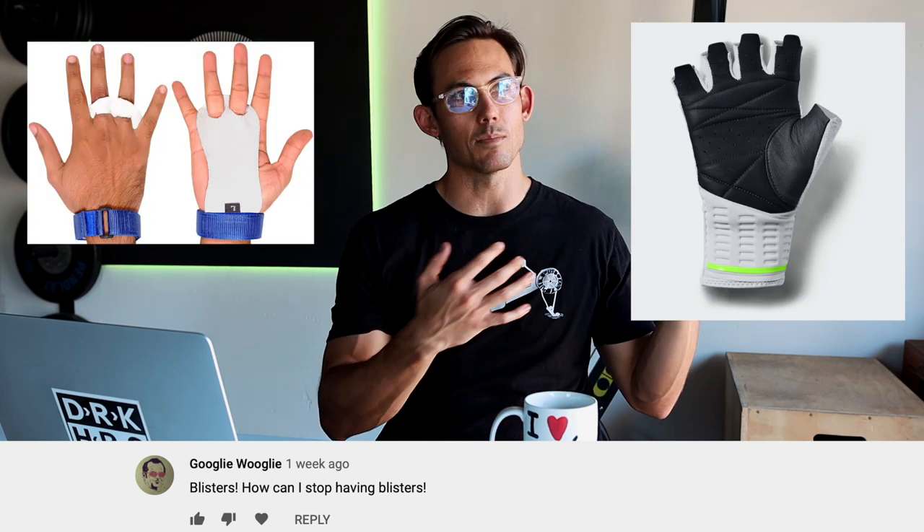Relaxing the grip is one of the easiest fixes. Also, sweat management — wearing sweatbands on your wrists helps because once the hands get damp, blisters are much more likely. You can also buy gloves: some people use gymnastics grips, mechanic gloves, or actual rowing gloves. Over time you'll stop getting blisters as calluses form, but grip and sweat management will help in the meantime.